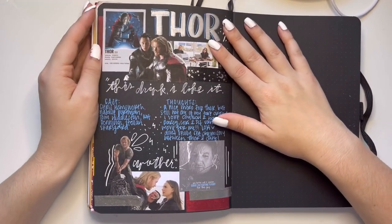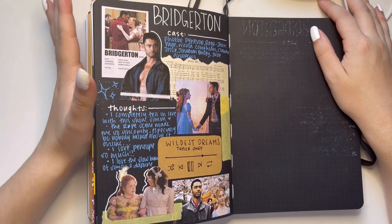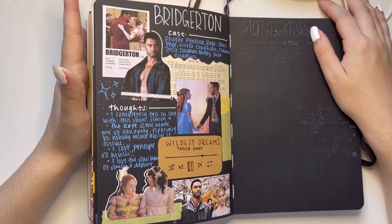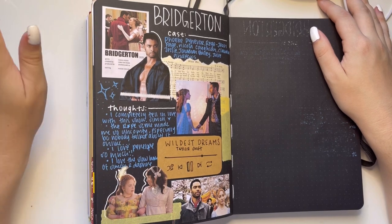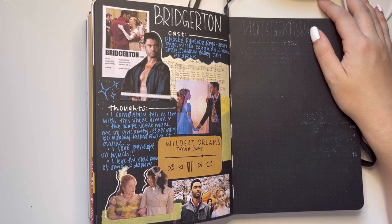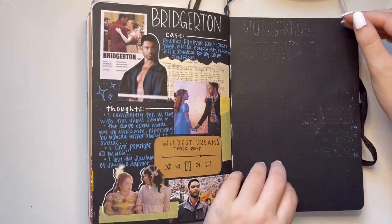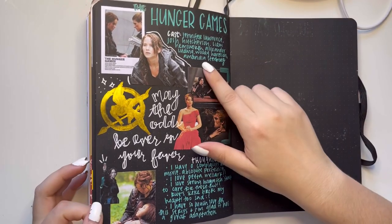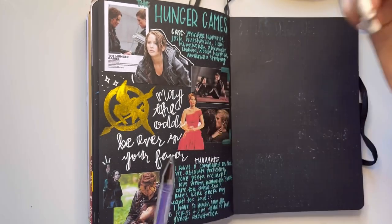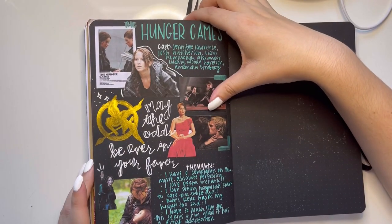Then we have Thor — simple but effective. Then we have Bridgerton — I binged it when it came out and I absolutely loved it, except I want to say there's a huge trigger warning for sexual assault in this show. That is the only part that just felt unnecessary. I know that scene was in the books, but I just didn't feel the need for it. But I think this page is so pretty. The Hunger Games — I got these Uniball Signo pens which are just so perfect for the black pages, and then I watercolored the Mockingjay symbol — the classic dystopian.